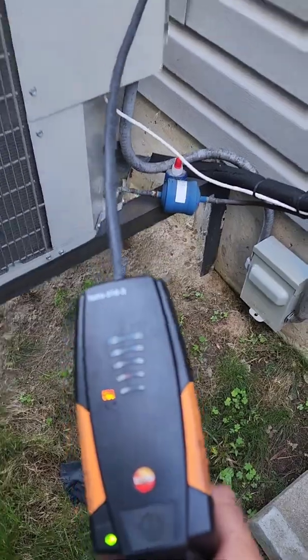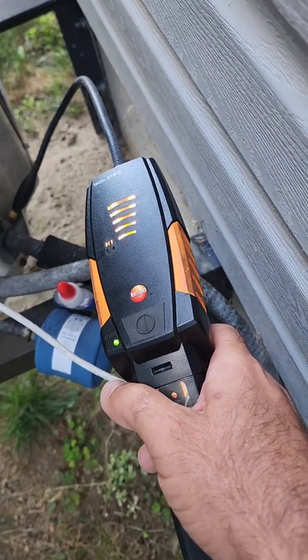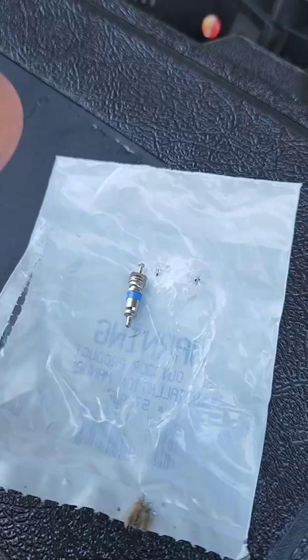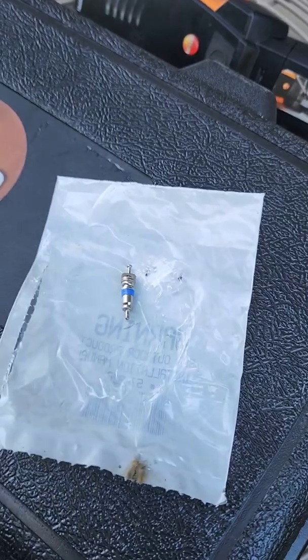We got a leak on that one. We are going to check the second core — we also have a leak on that one. So I've got a brand new core here that I just took out of the package, and I've got my core removal tool that I am going to change it with.